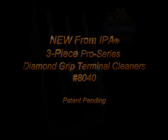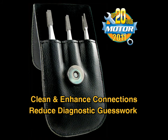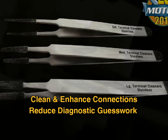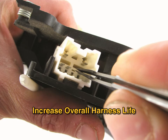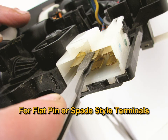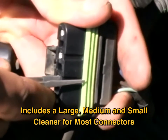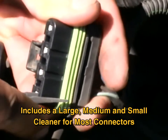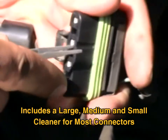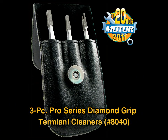The 3-Piece Pro Series Diamond Grip Terminal Cleaners feature highly durable and abrasive coatings that clean and enhance connections to reduce diagnostic guesswork and increase overall harness life. They are ideal for flat pin or spade style terminals and work on both male and female connectors. The set includes a large, medium, and small cleaner for most connectors.